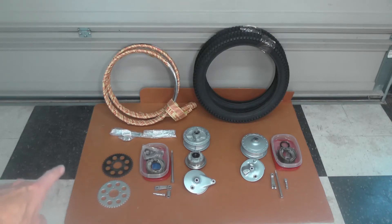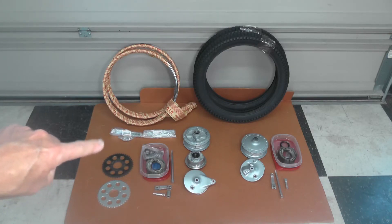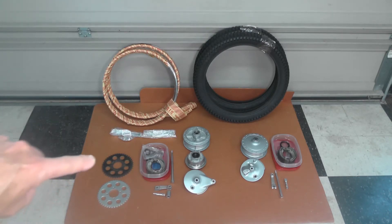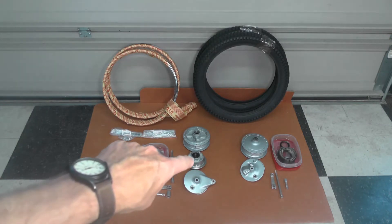Over here you can see the sprocket. That's the original in black; this is the replacement. They're virtually identical. That is a 42-tooth sprocket, which was the OEM-supplied sprocket size. There were optional sprockets available from Suzuki — some other tooth counts you can still get from them — but that 42-tooth sprocket is no longer available from Suzuki. So I got this aftermarket 42-tooth, 420-pitch sprocket — 420 is the chain size. As you can see, it's virtually identical. The only thing is I'll have to powder coat that sprocket black to match before I mount it on the carrier.